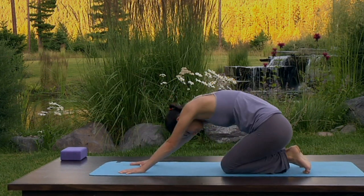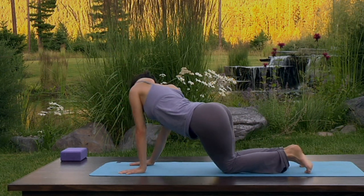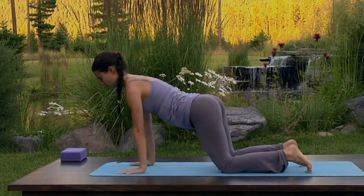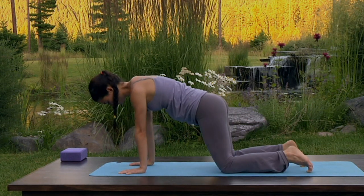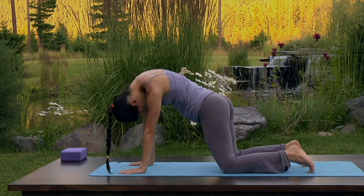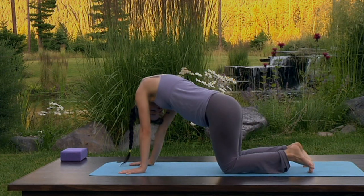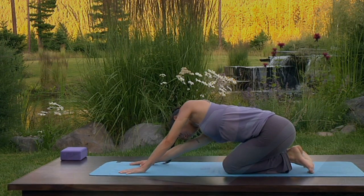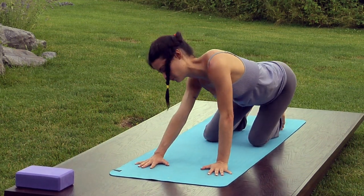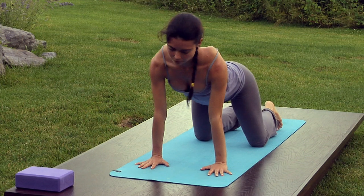Extend a wave of movement through your torso, bringing the stretch into the sides of the waist, the upper back, and the neck. Always coming to a flat back when the shoulders come over the wrists. Begin to alter your movements in whatever expression feels most satisfying to you — taking half circles with the hips, gliding forward and extending the tops of the legs, or confining the movement to an area that feels tight or underserved. Flow effortlessly through each movement, connecting movement to breath.